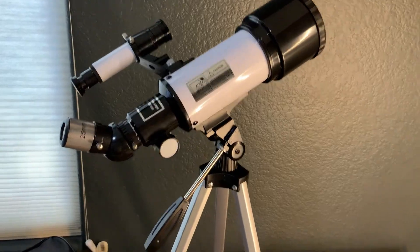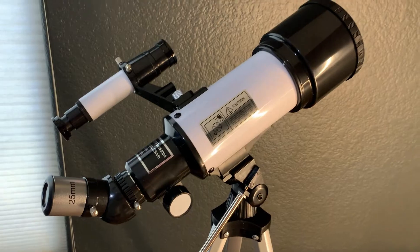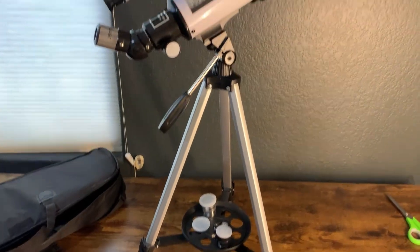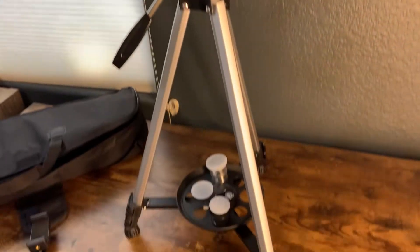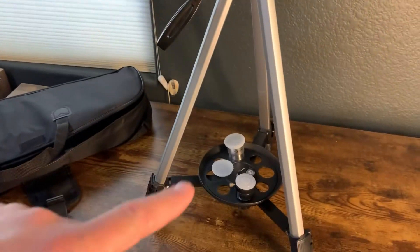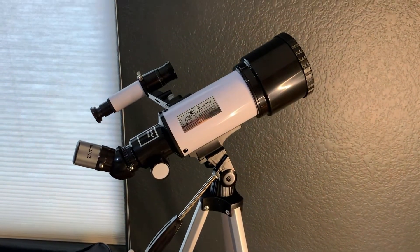The quality of the pictures the kids get with their cell phones is actually really, really good — especially on the moon, which is usually what we target, along with constellations like the Big Dipper and Little Dipper. It's a good telescope overall. I like that it has this little accessory holder here which holds everything. We've just taken it around and had a good time.